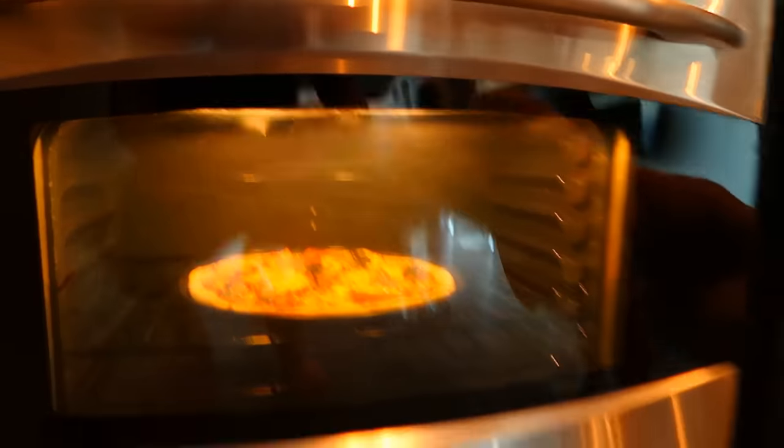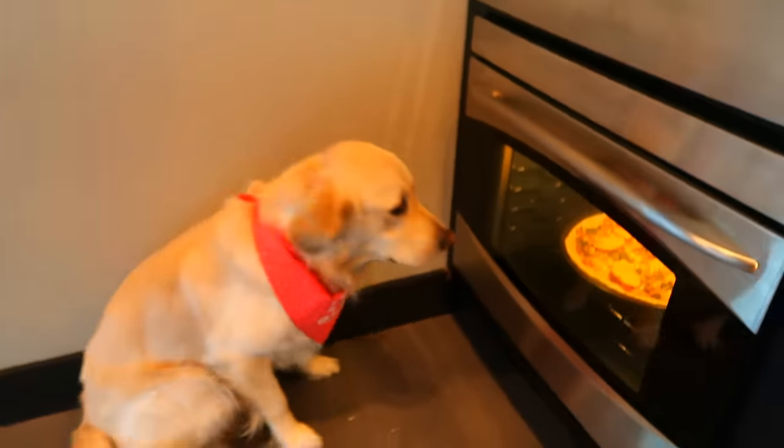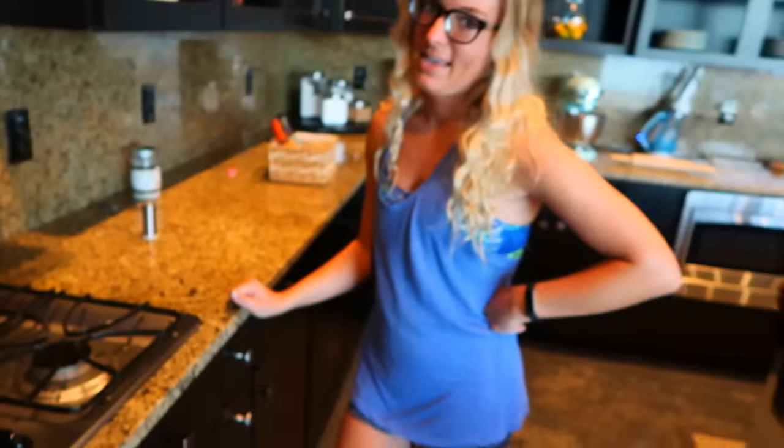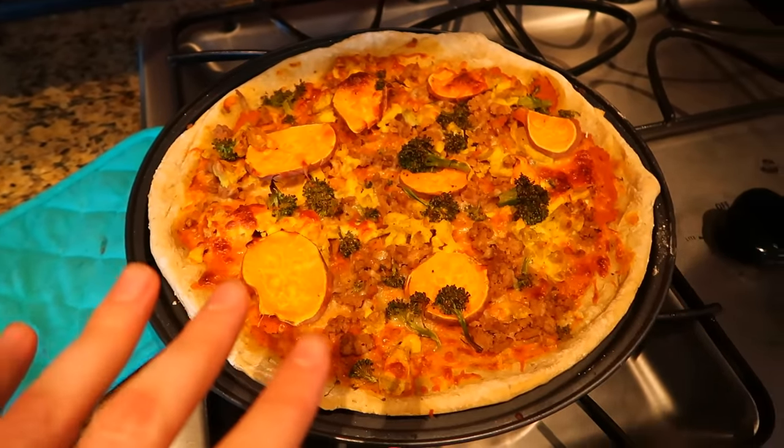We've moved the pizza down into the bottom oven where these guys can see it, and they've both been sitting here eagerly awaiting their chance to eat it. Honestly, I've been watching it too — that thing looks pretty good. There's about five minutes left and we're going to be good to go. Are you ready for the big reveal, Cooper? Coda? It doesn't look bad. I think it might have looked a little better before it went in the oven, but I still think it looks decent.